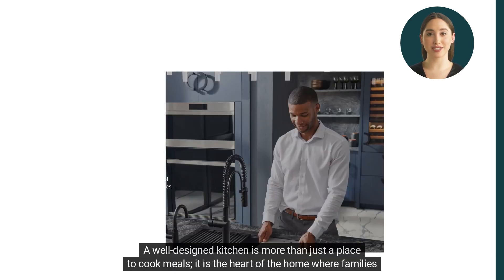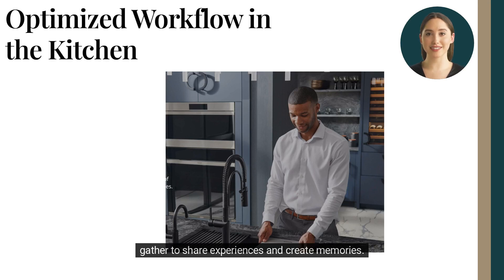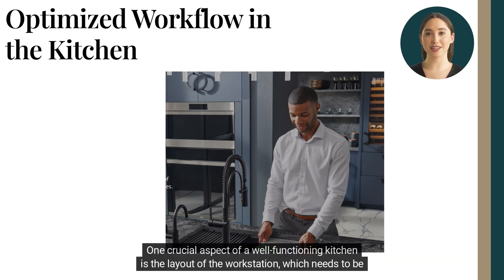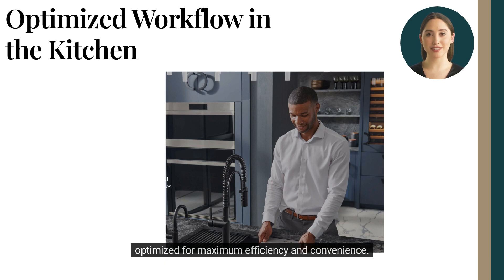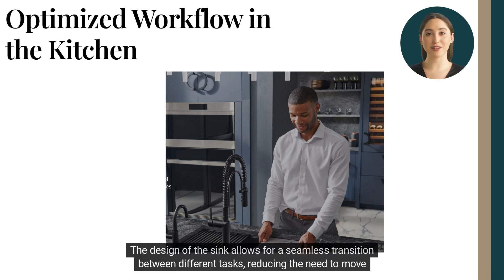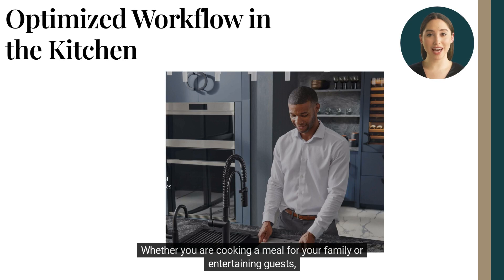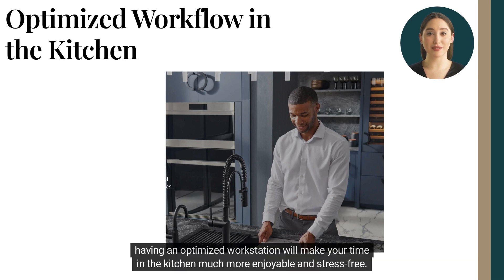A well-designed kitchen is more than just a place to cook meals. It is the heart of the home where families gather to share experiences and create memories. One crucial aspect of a well-functioning kitchen is the life of the workstation, which needs to be optimized for maximum efficiency and convenience. A farmhouse sink is an excellent choice for a workstation because it provides ample space for meal preparation and cleaning. The design of the sink allows for a seamless transition between different tasks, reducing the need to move back and forth between different parts of the kitchen. Whether you are cooking a meal for your family or entertaining guests, having an optimized workstation will make your time in the kitchen much more enjoyable and stress-free.